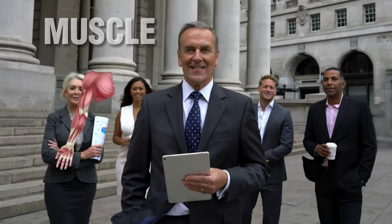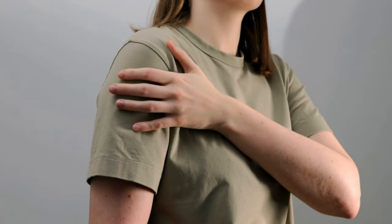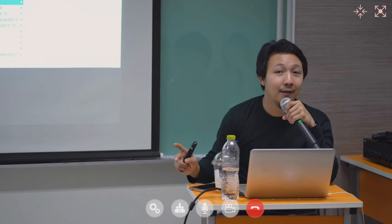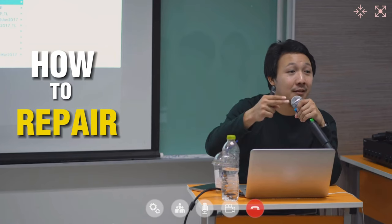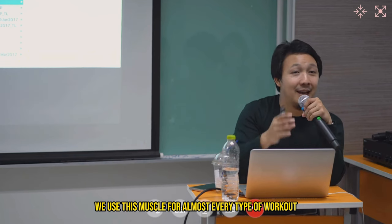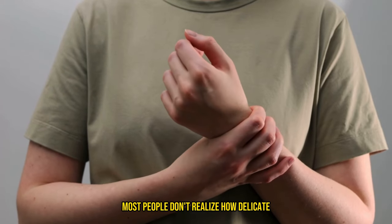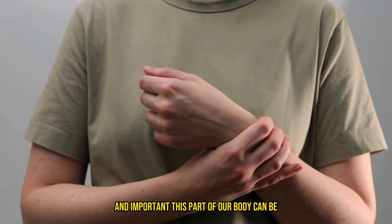Hello everyone! Have you ever torn a muscle or ligament and weren't sure if you could still work out, or how long the recovery time would be? Today I want to go over how to repair one of the most important muscles in your body — the shoulder. We use this muscle for almost every type of workout that involves the arms, and most people don't realize how delicate and important this part of our body can be.